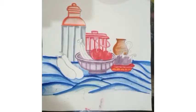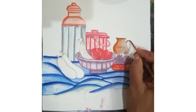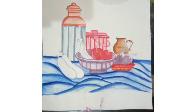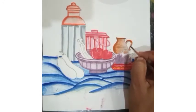Now in the handle also we have to normally fill the brown color. Again, after putting a line, we fill the color with water.